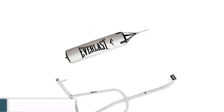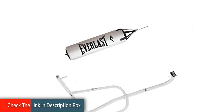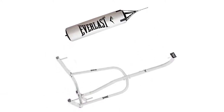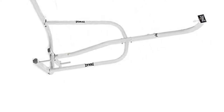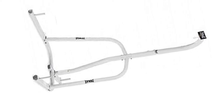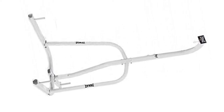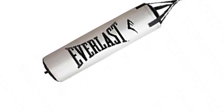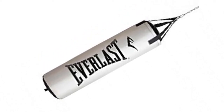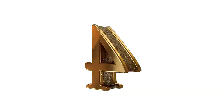The Everlast heavy bag stand is not a toy. Please do not allow children to use it without adult supervision. Before allowing people unfamiliar with the heavy bag to use it, instruct them on the basics. The user must accept full responsibility for the safe and proper assembly and use of all equipment. Boxing, by its very nature, contains an element of risk of injury. It is strongly recommended that well-padded bag gloves are worn when using the heavy bag.